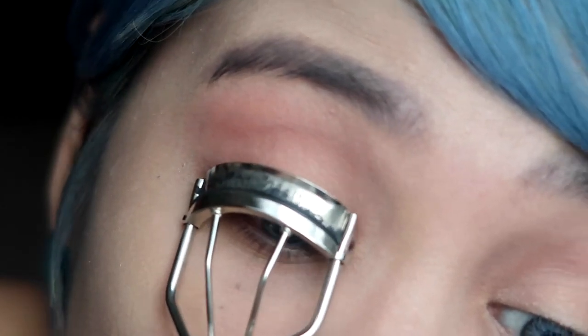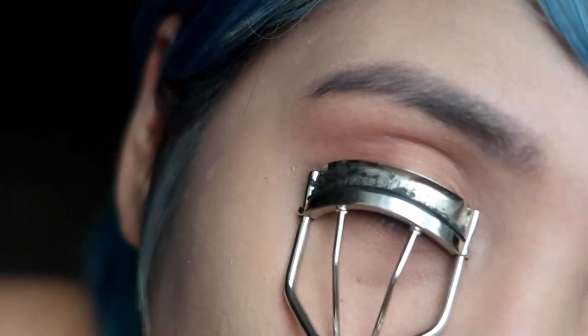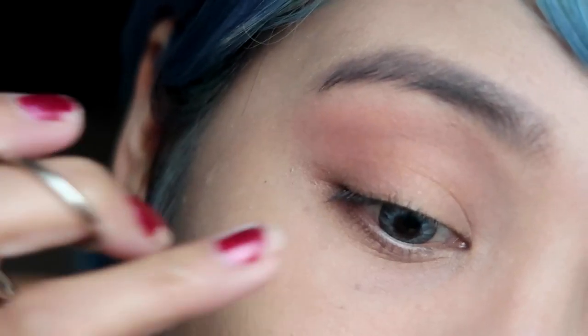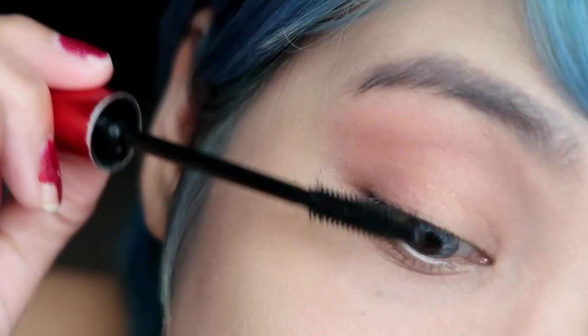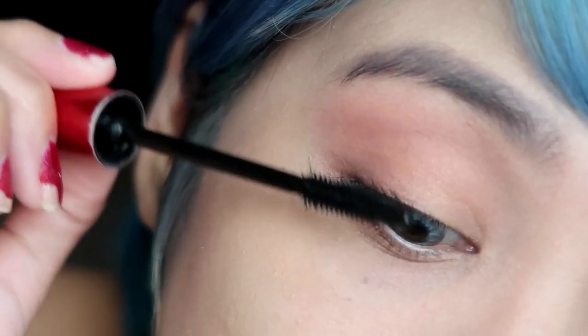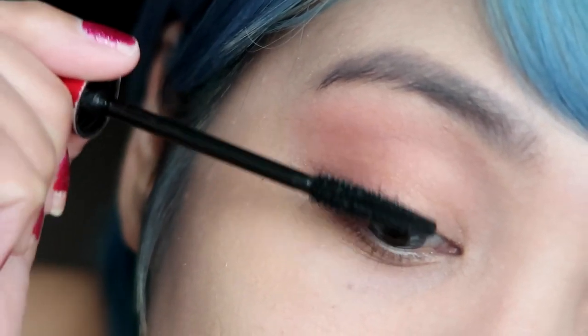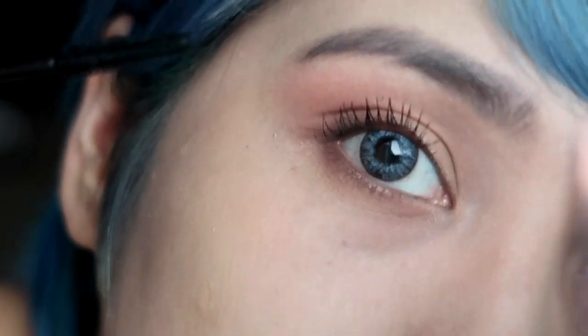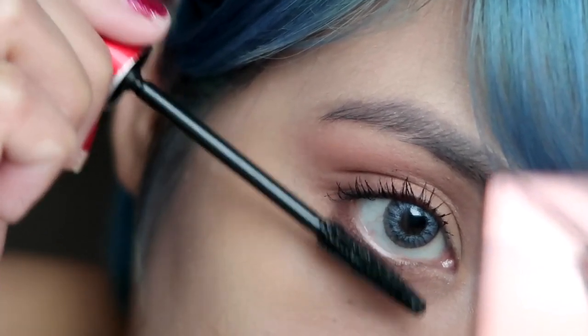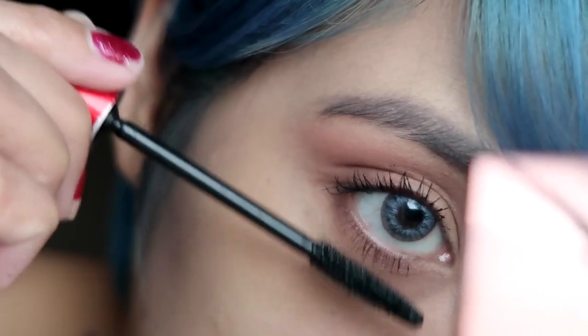Before I coat my lashes with mascara, I like to start with an eyelash curler. For the mascara I'll be using Fashion 21 Cosmetics — this is their Double Up mascara, and this has been my ultimate favorite from their line of makeup. I absolutely love how it's so affordable but it really does its job. I mean, look at my lashes!